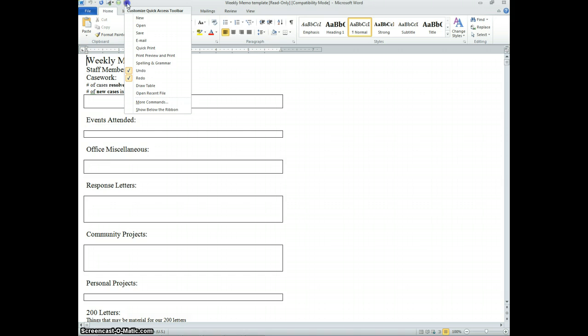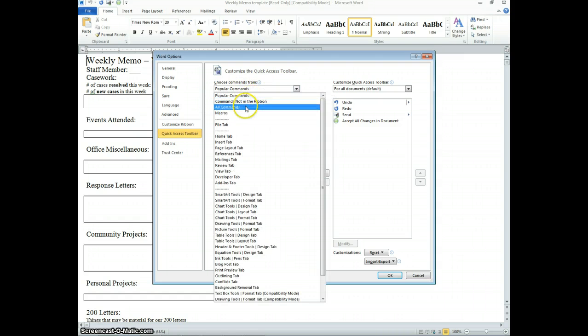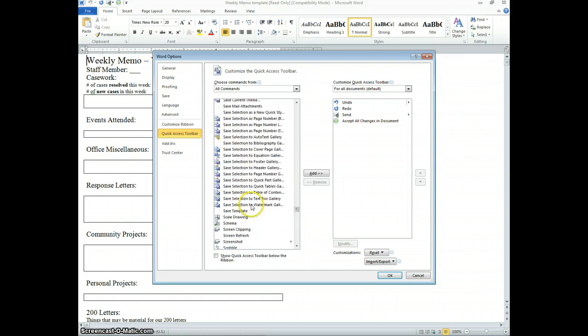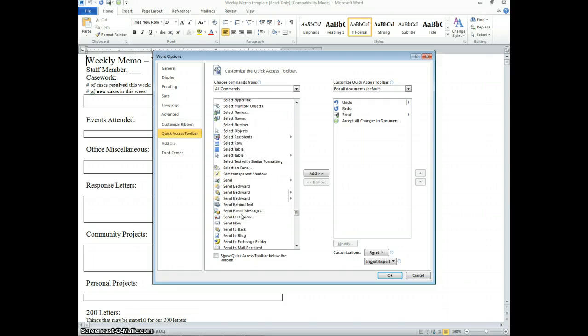So click on this little drop-down and we're gonna add a new button. So we're gonna look for more commands, and in this drop-down choose all commands, then jump down to the S's and scroll down to Send for Review, and then say Add, and then say OK.